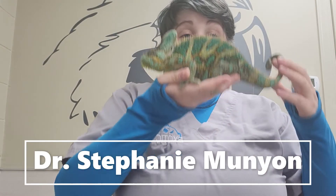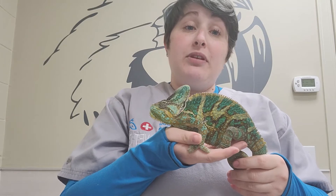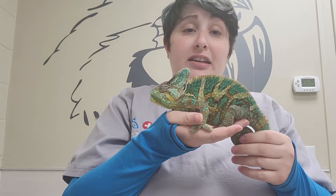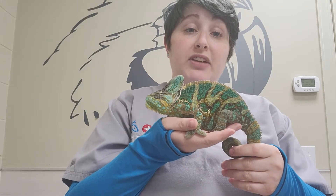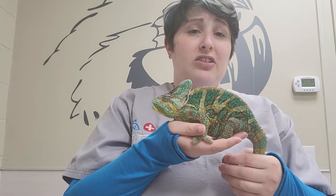This is Dr. Munion at Exotic Vet Care, and today me and my assistant Alistair are going to show you how to give injections in chameleons. This is something we very commonly have owners do because antibiotics in reptiles are more reliably absorbed via injection. We'll also do this with pain medications or heart medications as well.